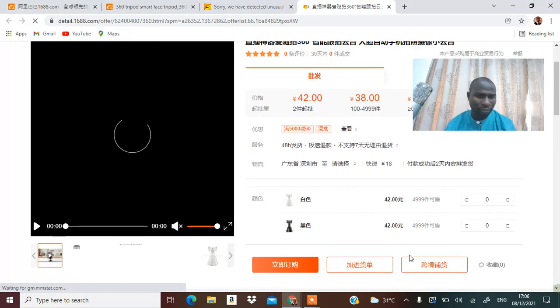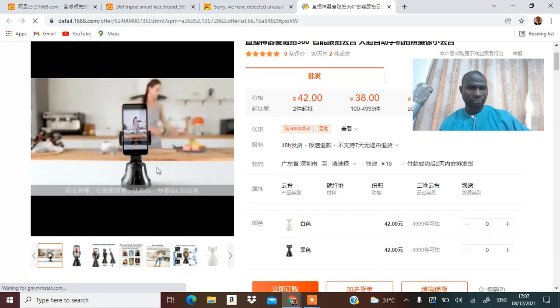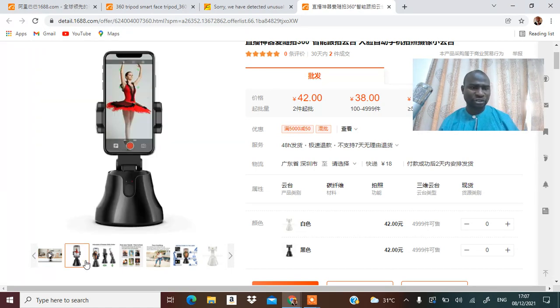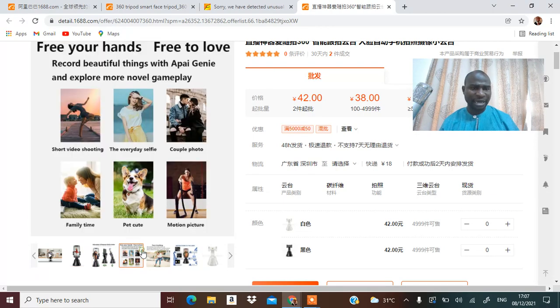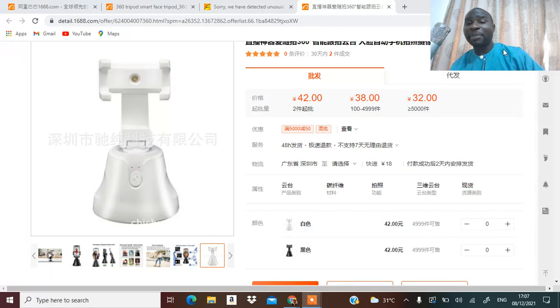Look at it — can you see this lady? As she's moving, the camera is moving. That's what I was trying to bring out; that's the way it works. You can use it to record yourself. If you are buying two it's 42 yen — 42 times 7 is about 3,000 plus, and with shipping that's about five to seven thousand.